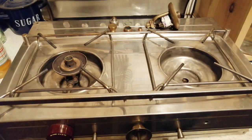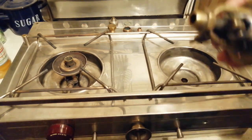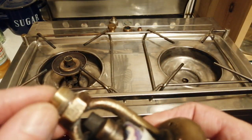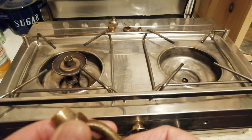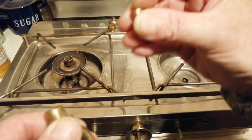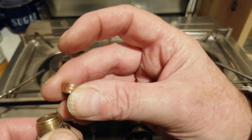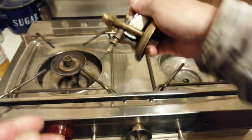Hi YouTube, got my Optimus 55/155 stripped down here. This is going off to SMS Industries — he's going to put a new thread onto it for me because the threads gone. I'm not sure whether this olive has got a bit of play on there; don't know if you can see it very well.